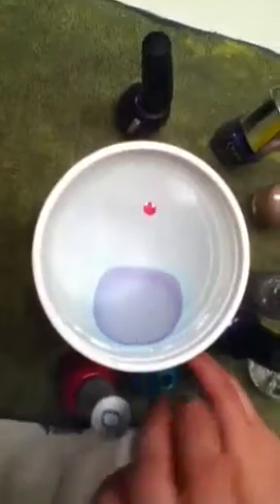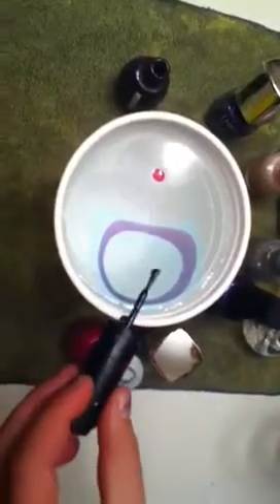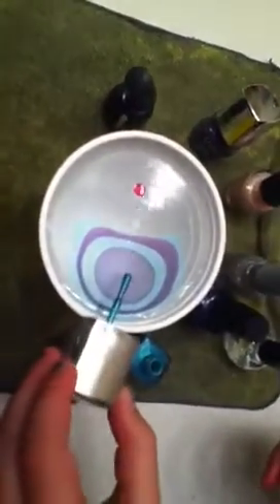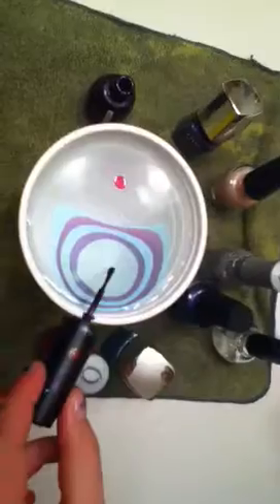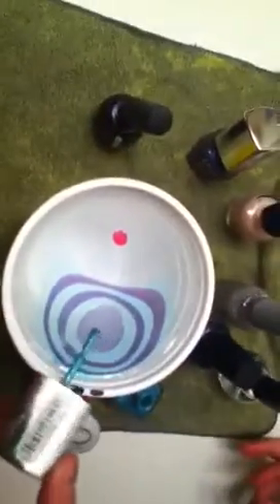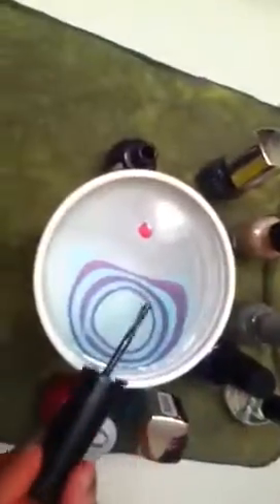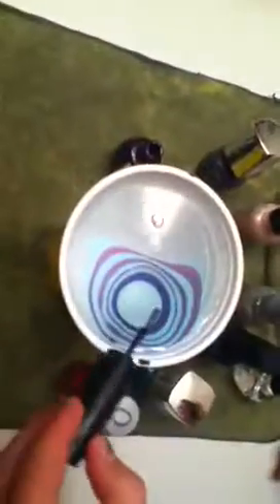I'm just going to make this one purple and blue. When you're doing this you want to make sure you're going fast. I haven't had that much practice but I'm okay at it. Maybe I'll put one more purple in if it still spreads.